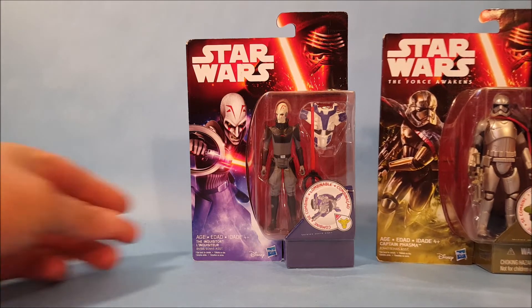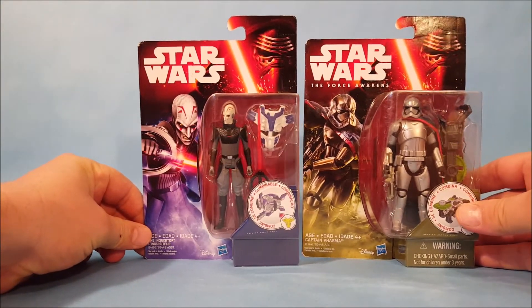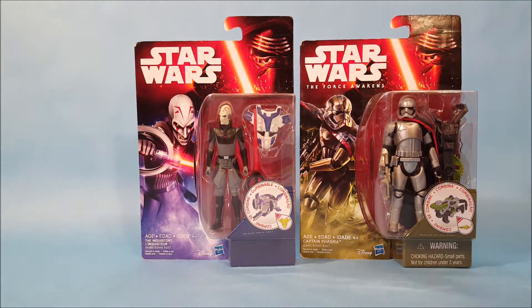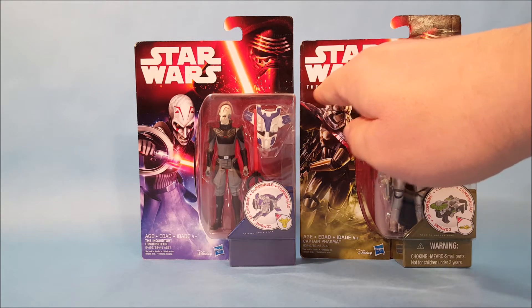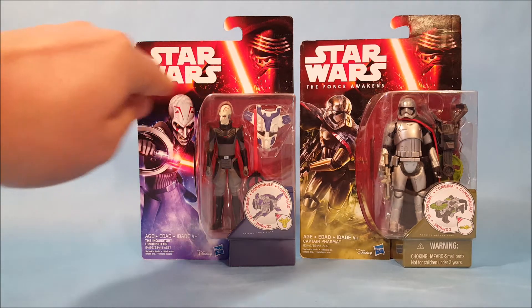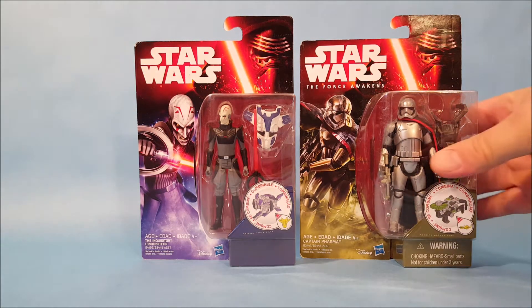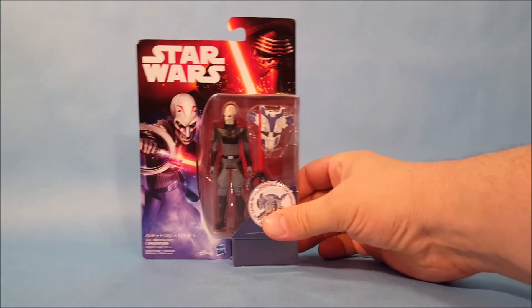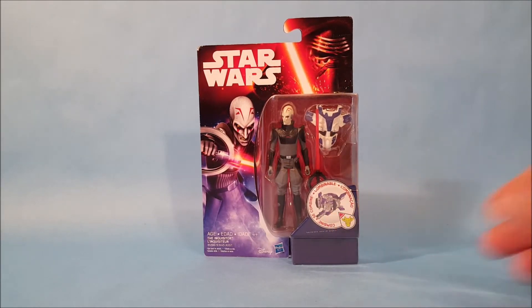This toy was obviously produced after the Force Awakens was released. To show you a slight difference: I have a Captain Phasma toy here, and you can see they're in the exact same packaging with Kylo Ren at the top. But one difference — on Captain Phasma it actually says 'The Force Awakens' under Star Wars, while under the Inquisitor it's left blank. That's your way of knowing he's not from the Force Awakens movie, but he is from the Force Awakens toy line.